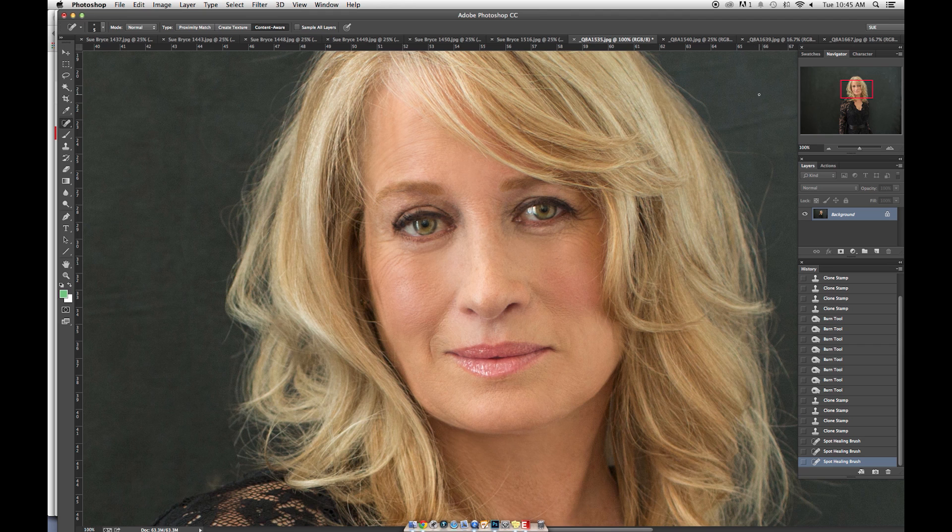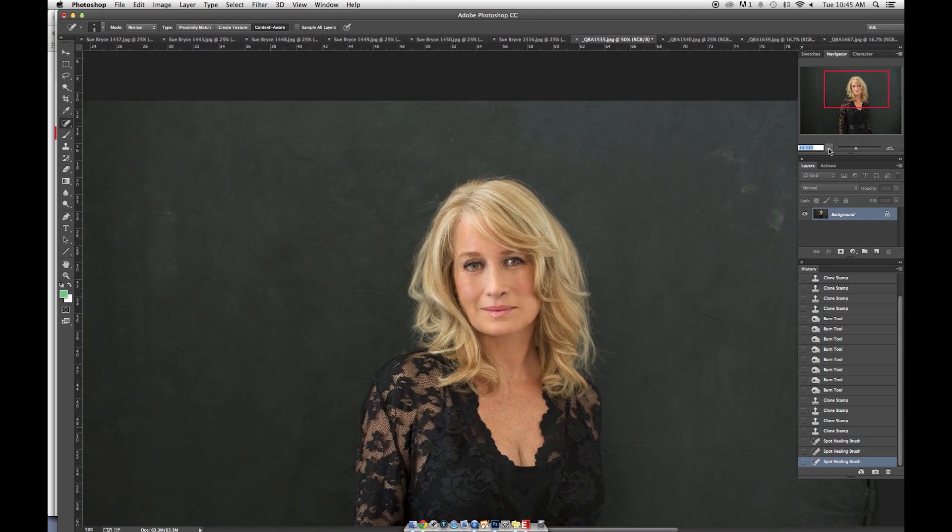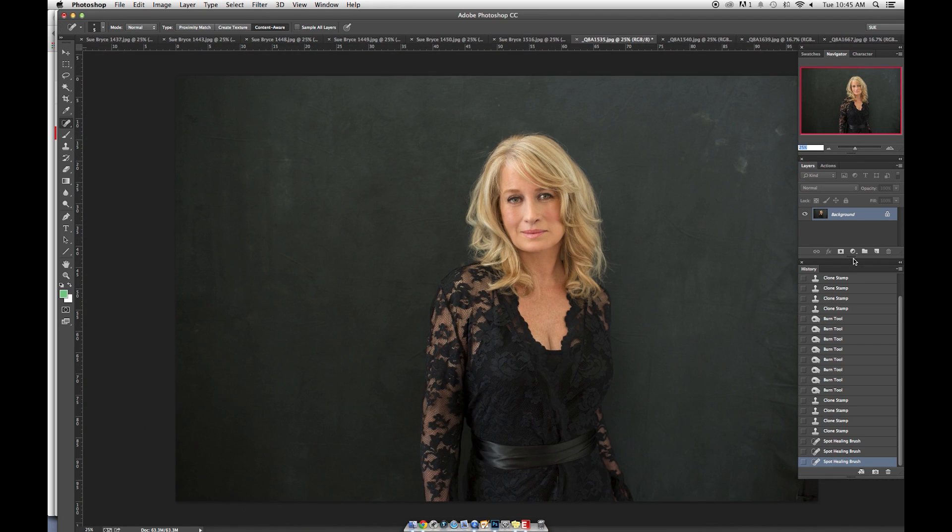Use my healing tool in here. Now I'll clean up this background and then decide where I'm going to crop.